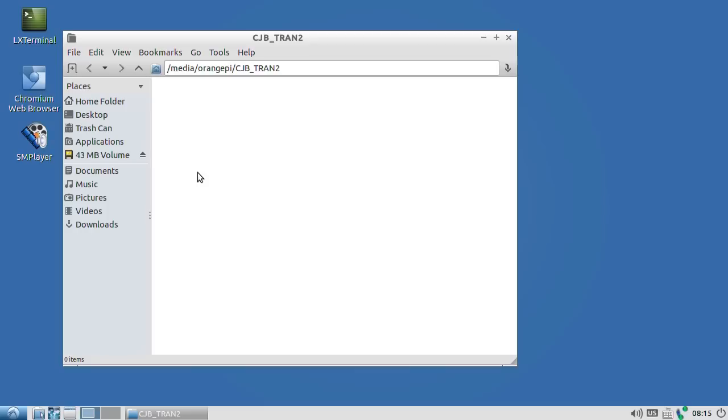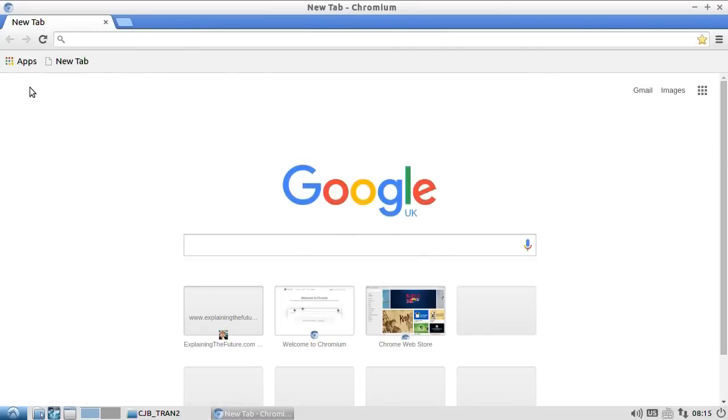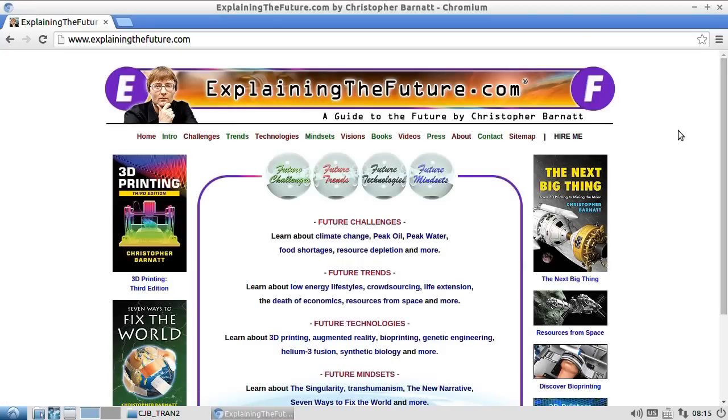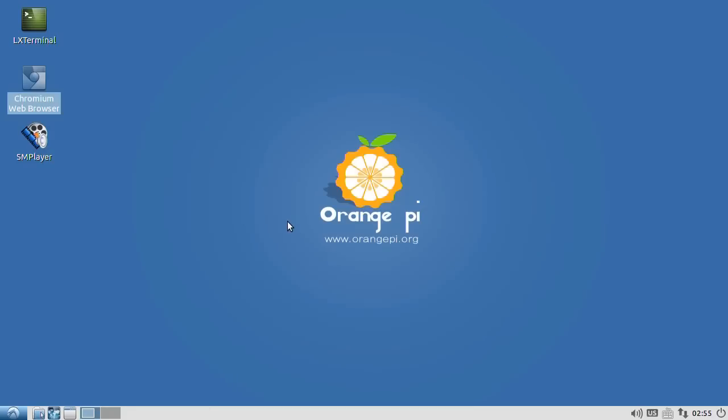I'll plug in a wired connection just to prove it does actually work. And now we go online fairly quickly. Running up the Chromium web browser — it's not as responsive as it should be, given it's got a quad-core processor, and it took quite a long time to launch. Navigating to my own site, it does get there eventually. If you don't need online access via Wi-Fi, it does seem to work, and I did buy an Orange Pi knowing it hadn't got on-board Wi-Fi — but I expected to be able to plug in a Wi-Fi dongle, as has always worked for me on other single-board computers.